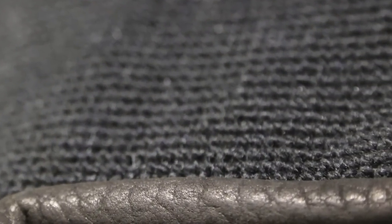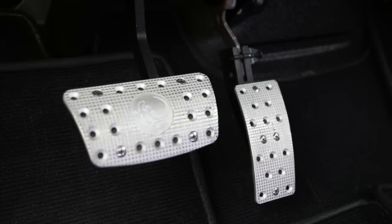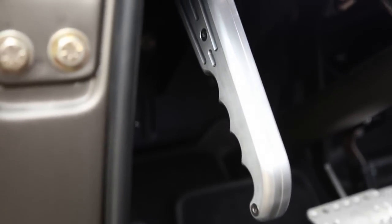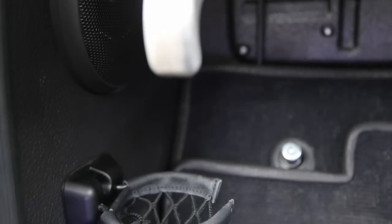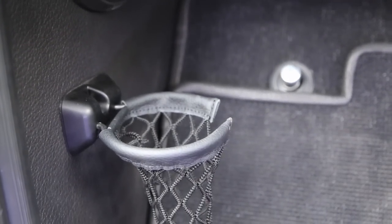Visors are bison, headliner is Alcantara. Carpet is German Berber, hemmed in bison. Sport pedals are CNC. Here's the parking brake handle from our buddies at Lokar. Everyone wants cup holders these days — we borrowed these from the Mercedes G-Wagons. You can click and get them out of the way. There's my nifty fire extinguisher, which was required for autocross.